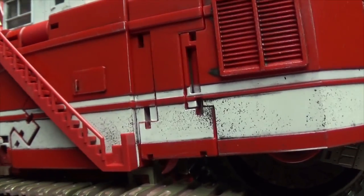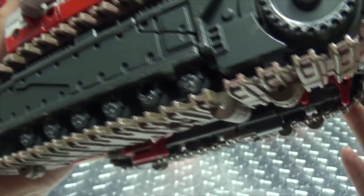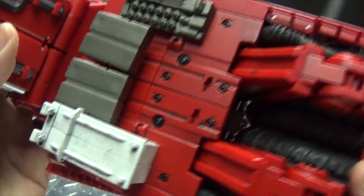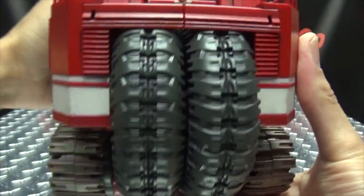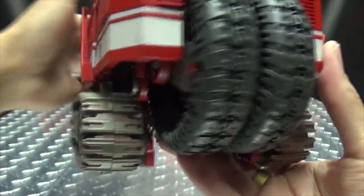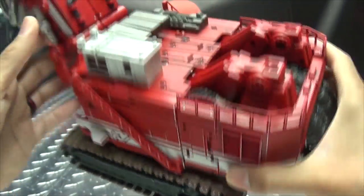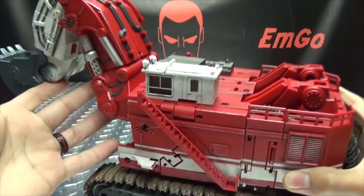Got a little staircase going on there, white stripes. Again, a little dinginess, little dirtiness. The big old treads, looking nice and dingy and dirty. Looks quite good. And there's the back — you can see a little faux parts going on there. Looks really good.